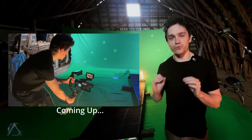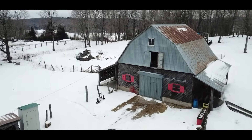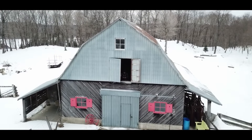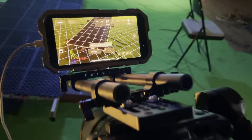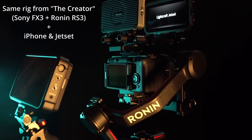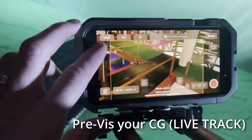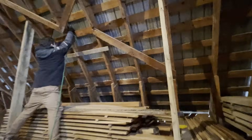This is the most insane way to do virtual production. We're in the middle of Canada transforming a simple barn into a virtual production set with a brand new product from Lightcraft called Jet Set Cine. With this new product that only requires an iPhone and a cine camera, we're going to prove that virtual production doesn't require multi-million dollar LED stages. All you actually need is a bit of craftiness and some willpower.